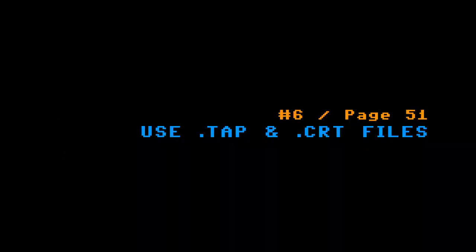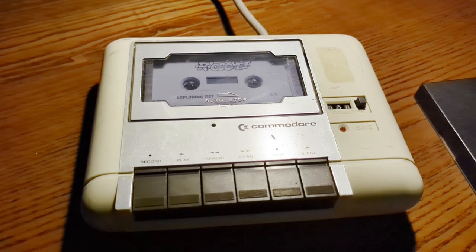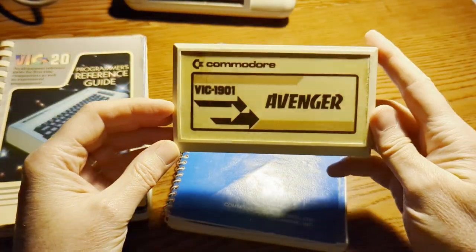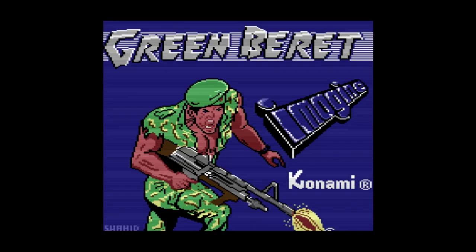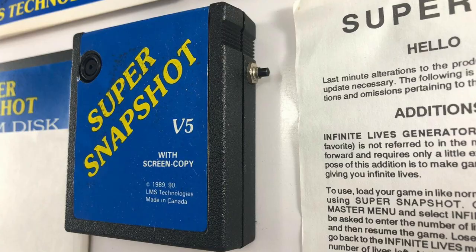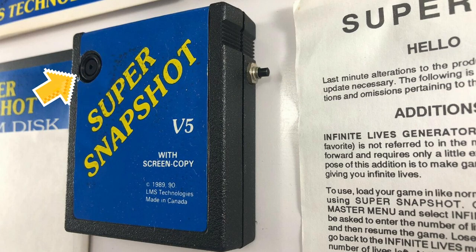Number six: use .tap and .crt files. Page 51. When you switch to classic mode, it reveals options to use not only disk images, but cassette (.tap) and cartridge (.crt) images. This increases the library of titles available on your VC64. As a bonus tip, .crt files aren't just for games — for instance, you can download the supersnapshot.crt file, load it, and reset the computer to make Super Snapshot available. On the original hardware, you'd have had to press a physical button on the cartridge to activate it.